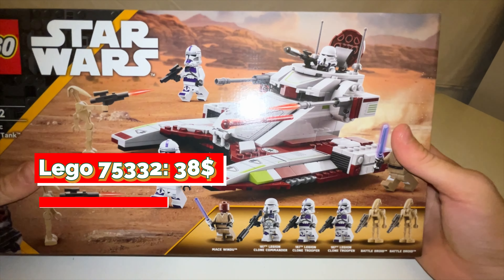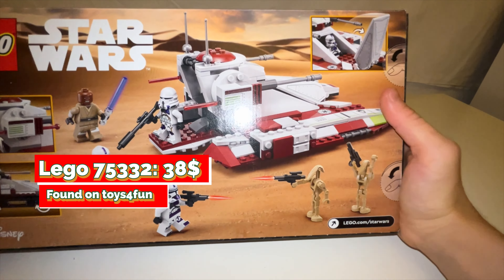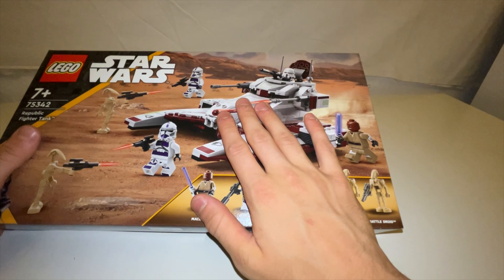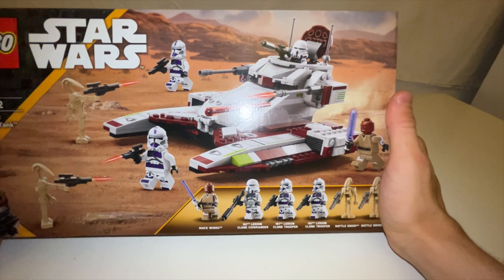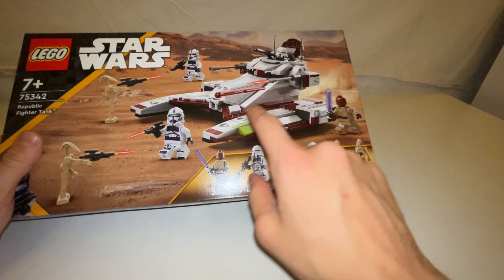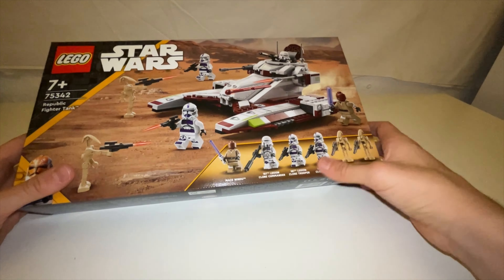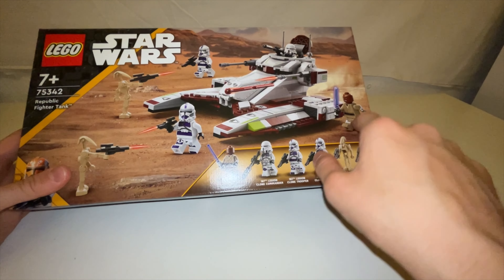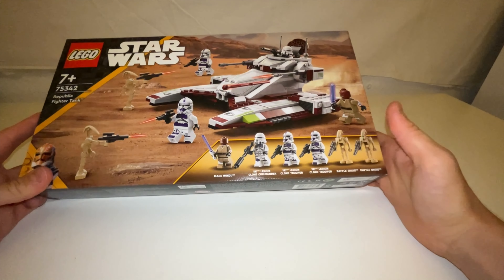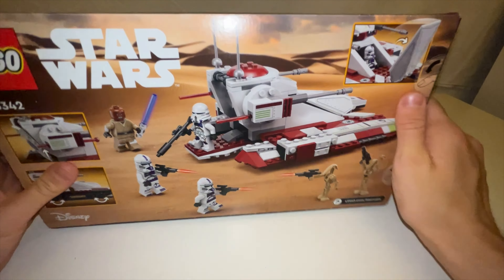Next up, another set which I always wanted to get and finally did, since it was discounted for like 35 bucks. I picked it up on Toys for Fun. This is a very nice set which will probably go up in value a lot when it retires — I think it retires end of this year. It has very nice minifigures: the 187th Legion clone troopers, as well as Mace Windu with arm printing, which they didn't do in the UCS Gunship, as well as two battle droids. I think this is a very good set, especially for this cheap price.